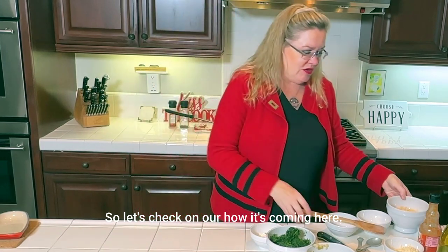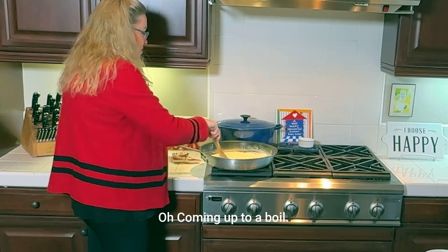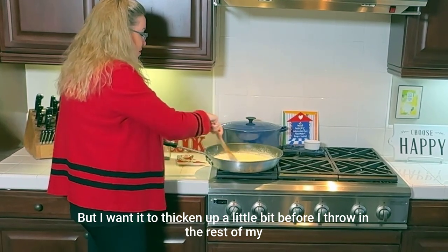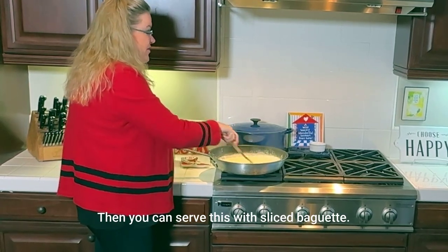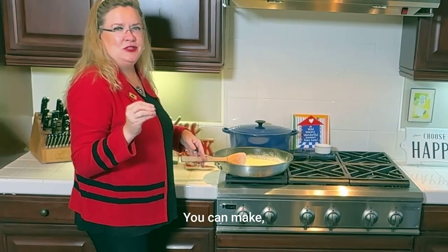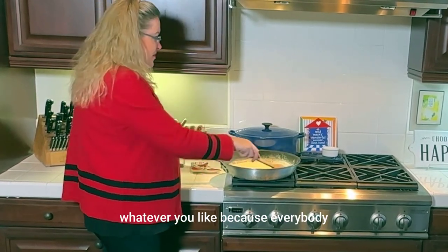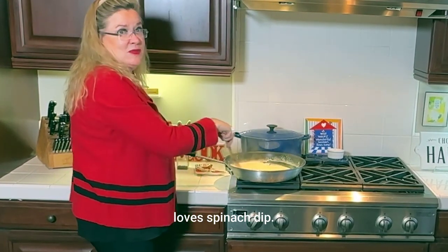Let's check on how it's coming. It's coming up to a boil. That's why I use such a big pan — it goes quicker. I want it to thicken up a bit before I throw in the rest of the ingredients. You can serve this with sliced baguette, homemade tortilla chips, regular chips, potato chips, crudités, vegetables, crackers — whatever you like. Because everybody loves spinach dip.